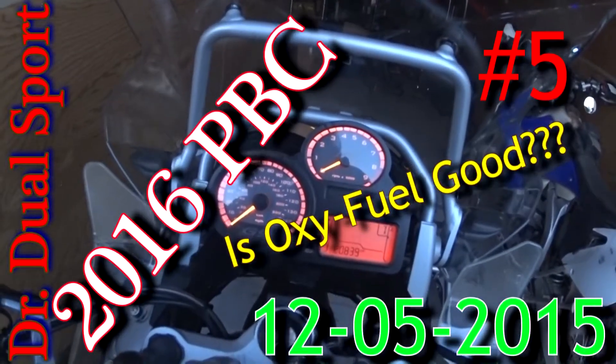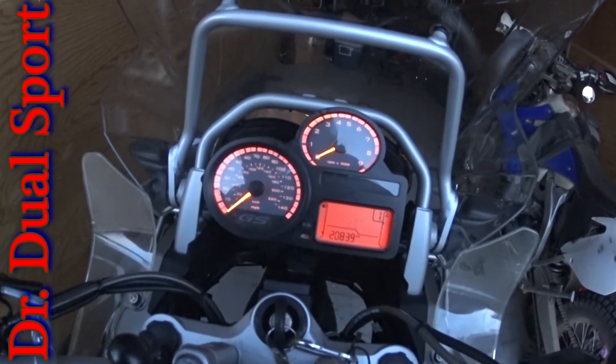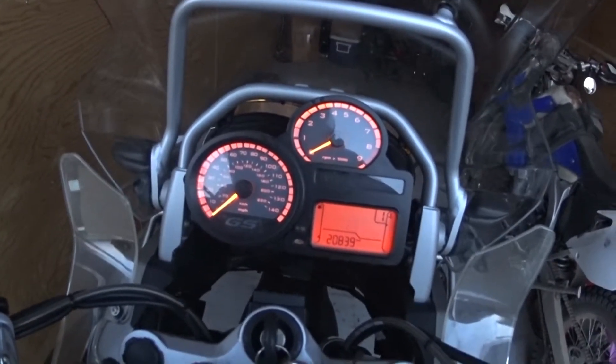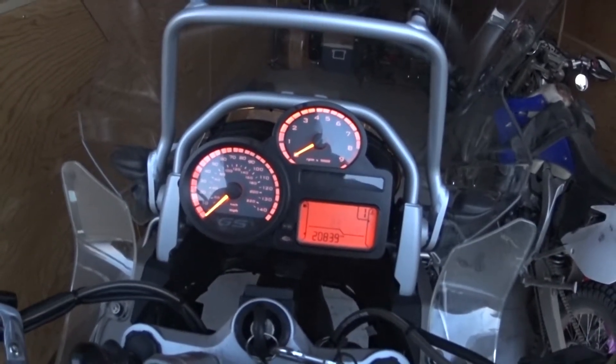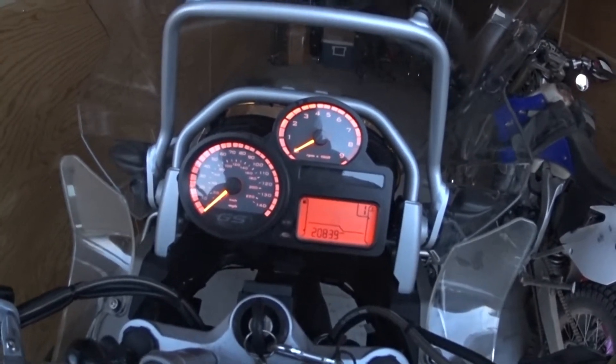Hey, good morning guys. Dr. Dual Sport here. Beginning temperature is 23 degrees Fahrenheit. Beginning mileage: 20839.